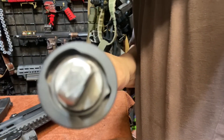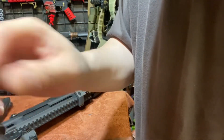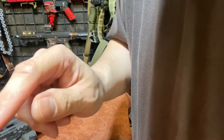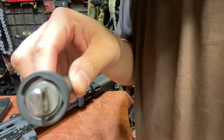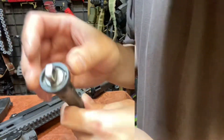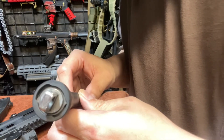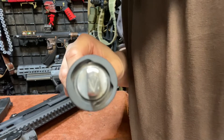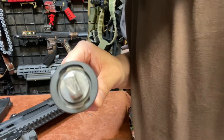Gas setting 2 is just past the 7 o'clock position — that's what the holes look like: the large hole. Turn it one more and you have a slightly smaller hole at the 6 o'clock position, which is gas setting 1. Turn it further in that direction and you close off the gas completely.